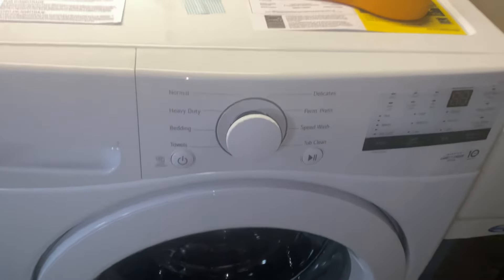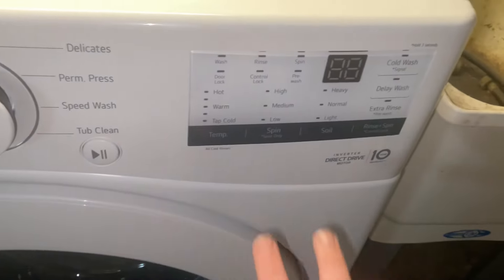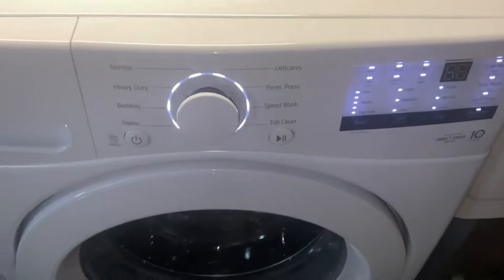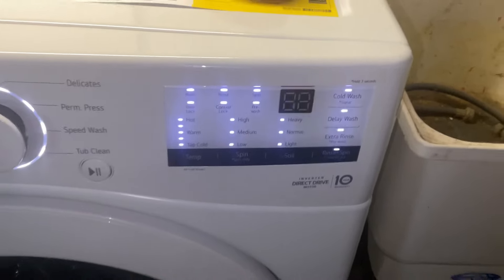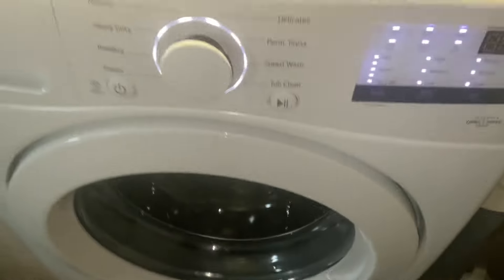To activate service mode, you've got your Spin and Soil buttons. What you want to do is hold down Spin and Soil, then push the Power button. Everything should come up on the display — showing a number like 28, 25, 27, or similar — and the door will lock, as you can see.